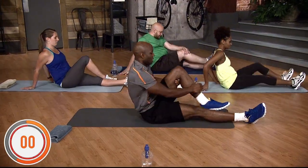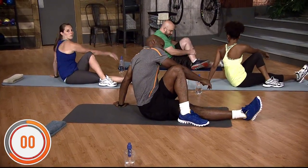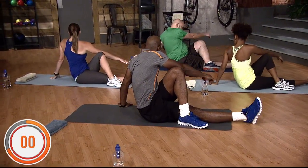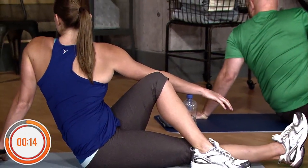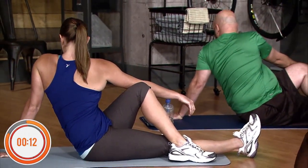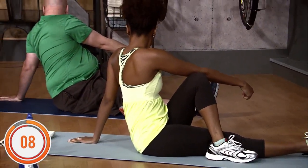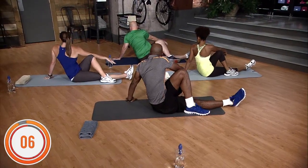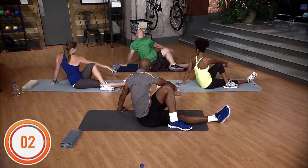Switch legs — left over right. The other arm behind the other leg, and you just twist slightly. Not too much. Hold for 15 seconds, counting down from 15 to 1.